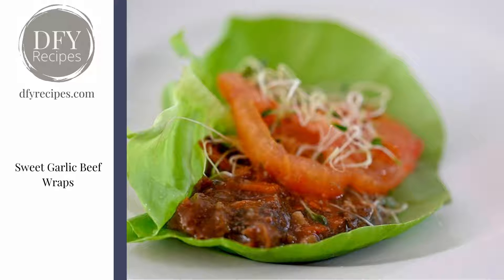a little bit of brown sugar. It's so tender and you have lots of juice, so it just makes it delicious. It's a handheld so when you put it in the lettuce it becomes a casual, easy to make meal.